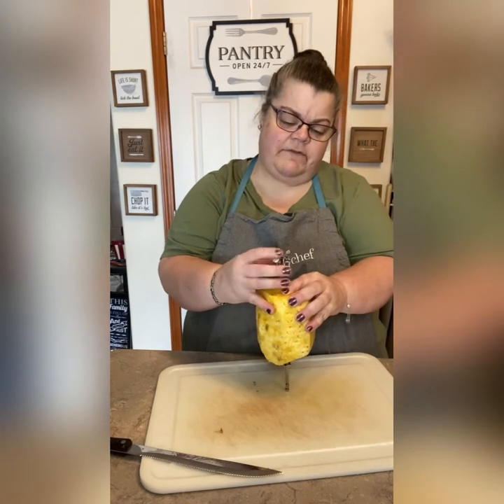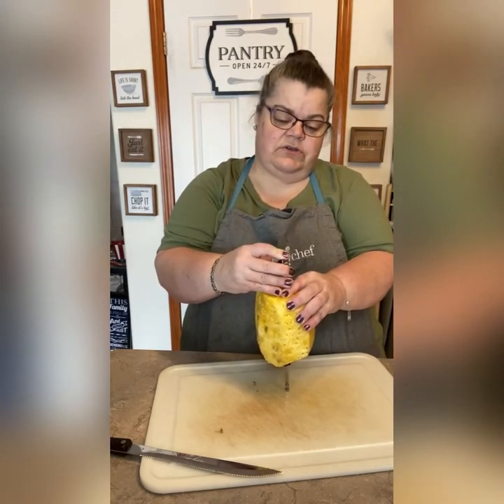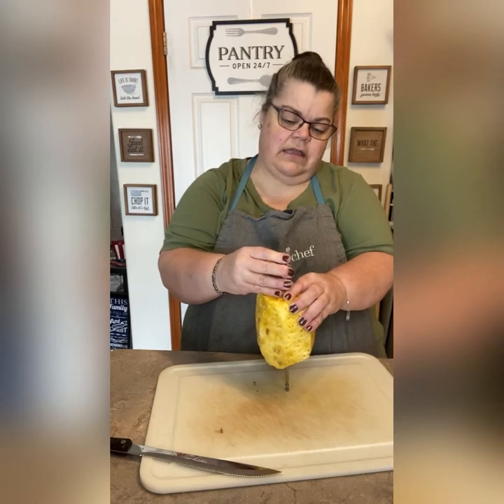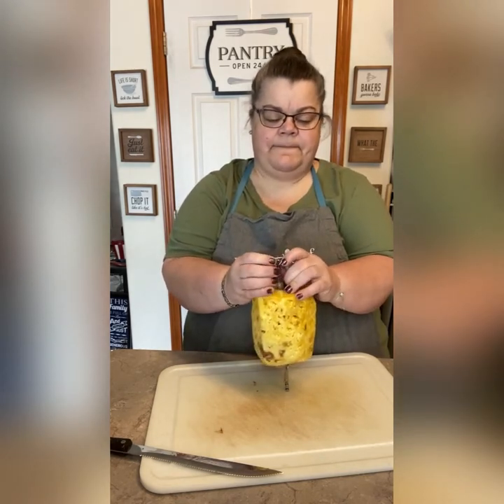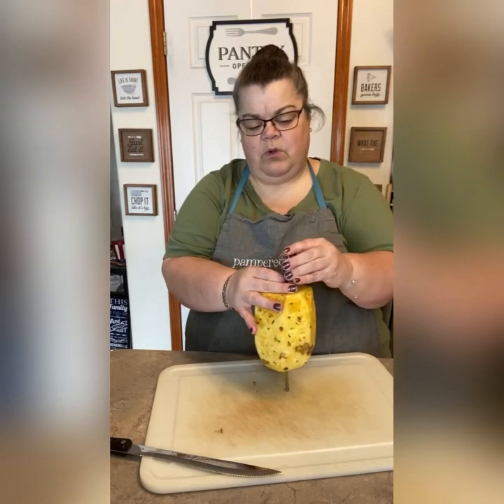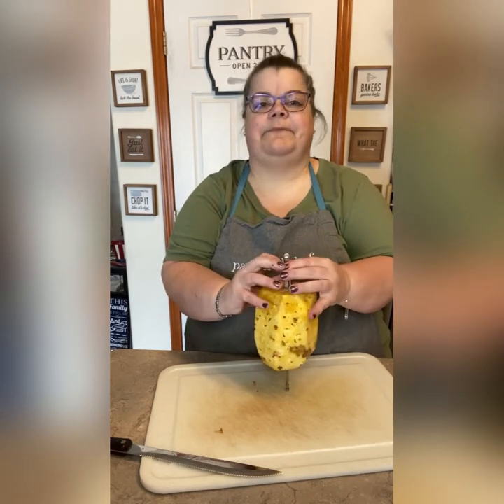So once it gets out, obviously it's going to be hot. This is actually the hardest part — I lied to you. I use those micro grips to hold the spit itself. There we go.